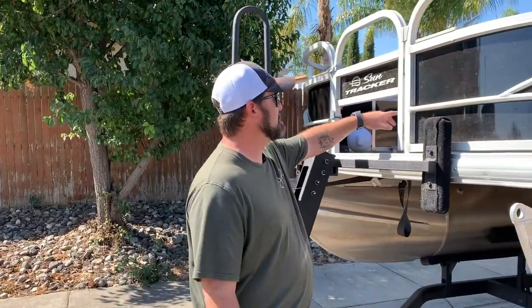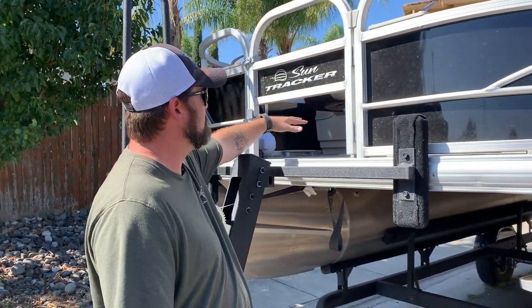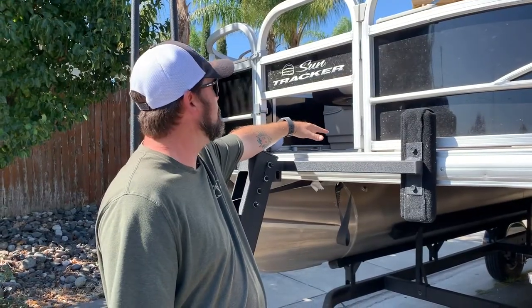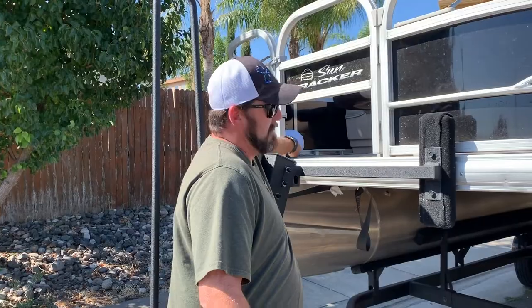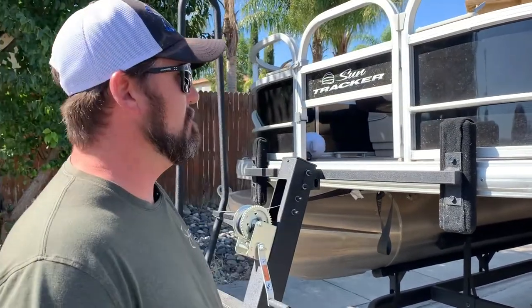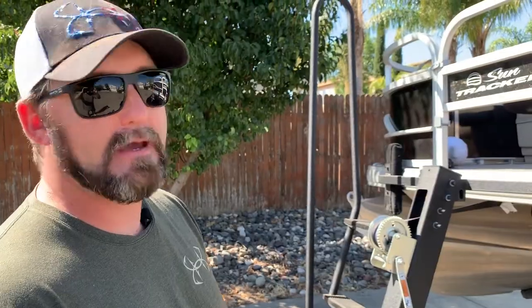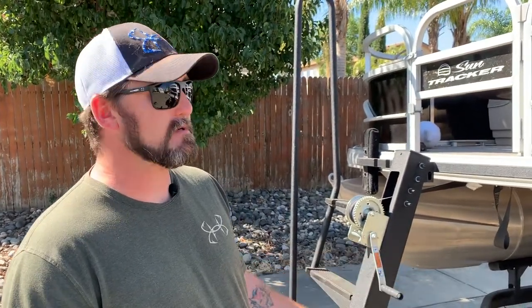What they've done here, what makes the fishing barge different, is they already have a cutout in the door for the trolling motor to go underneath, and it'll swing over it. They also already put in a plug here, but all of the fishing barges are only set up for a 12-volt, and most fishing packages they sell with a pontoon only come with a 12-volt, like 55-pound or 42-pound thrust trolling motor. It's not enough.